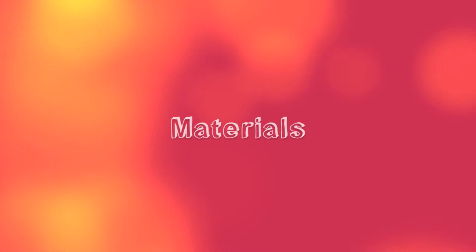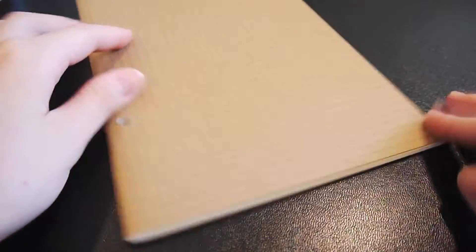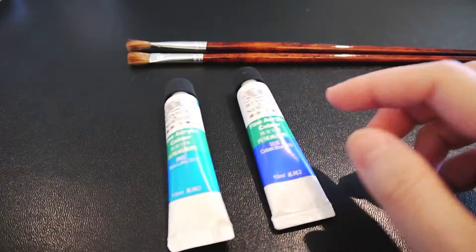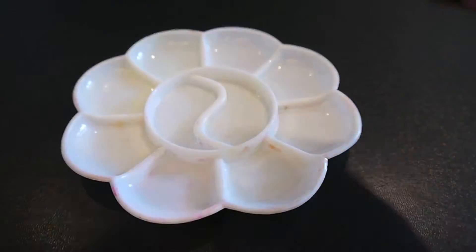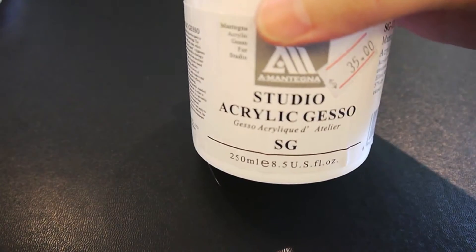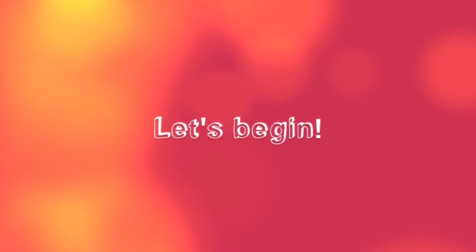The materials you will need can all be bought at an art supply store. You will need a plain notebook — I got mine from Muji — some paint brushes, some acrylic paint, a paint dish, a spray bottle filled with water, and optionally some white paint to write your name with.